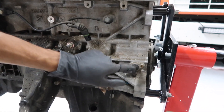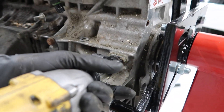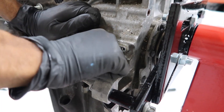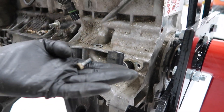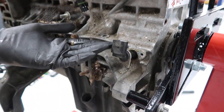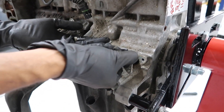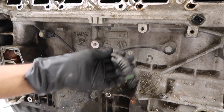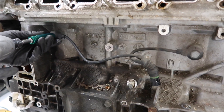Now we're going to remove this crankshaft sensor, which is also held in with a 5mm hex. If you're taking all these sensors off, go ahead and replace them, and try to buy new hardware when you replace them — that way if a bolt strips or something, you don't have to worry about it when you're already doing the job. Now we're going to remove both of these sensors. There's only one connector but there are two sensors, and they're held in with 13mm bolts.